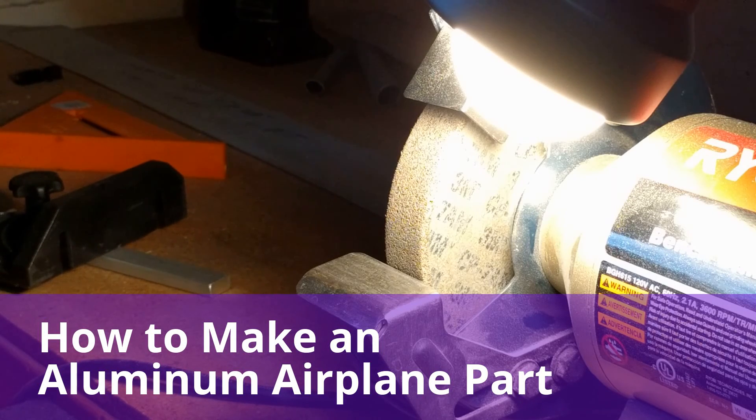Hi folks, this is Art Zeman, the guy making the BD-4C. You've been looking at my blog for a long time and you may be wondering why I'm making a video. Well, I want to tell you something. The thing that I hear more often than anything else from people is: how can you make an airplane? It is so difficult. I'm here tonight to dissuade you of that.